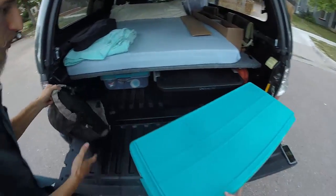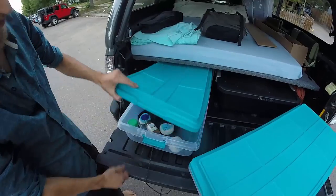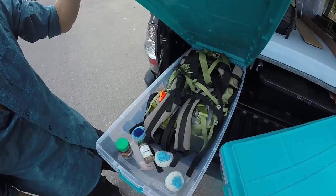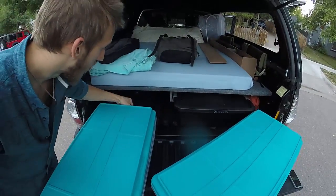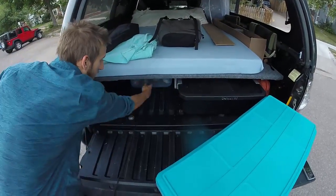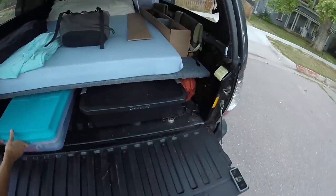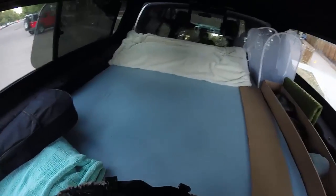The one in the very back — the harder-to-access one — has mostly just miscellaneous gear in it. It's got our backpacking packs as well as some extra random scrubbers, weird spices that we don't use very often. We'll probably put some canned goods in there too once we hit the road. It keeps things nice and clean and easy for us to access without making a huge mess wherever we are. Then we check out the actual bed — the thing that we sleep in. We made this out of some foam that we both found and purchased.